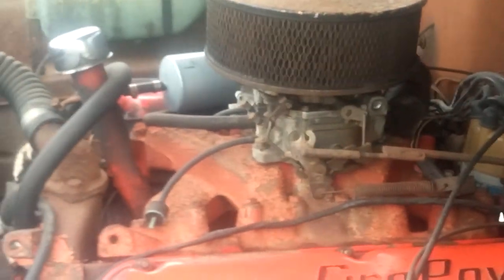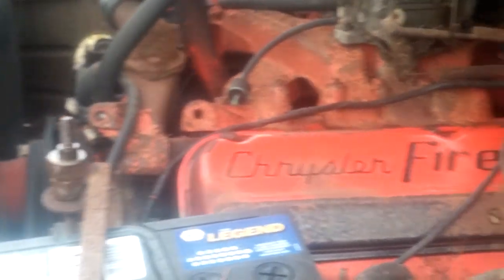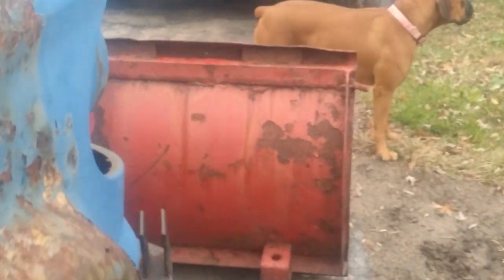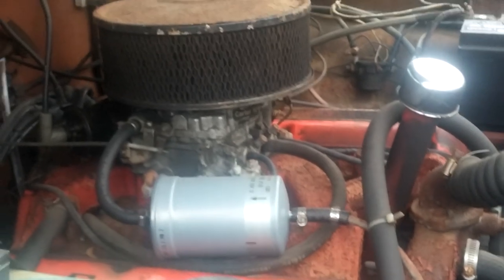It's got true dual exhaust. A little bit of moisture in the pipes.